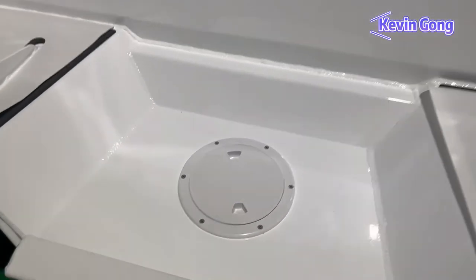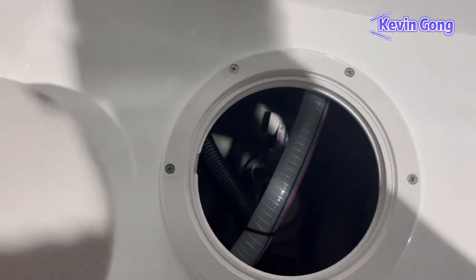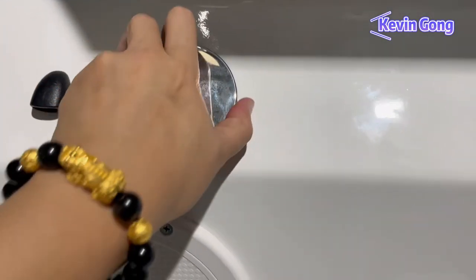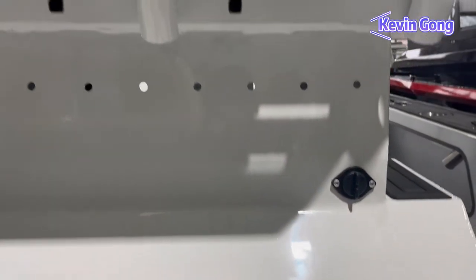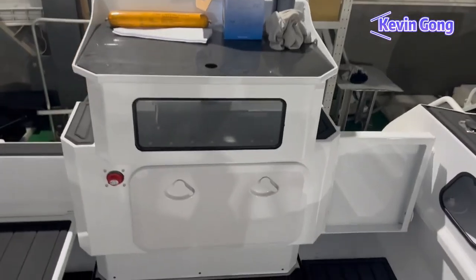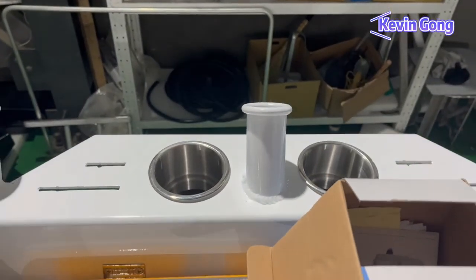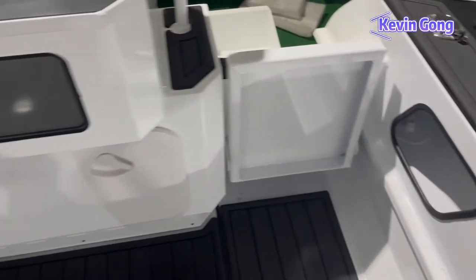This is the access hatch for the belt. There is an automatic latch on it. Here is the fuel filler and a vent for the fuel tank. There is a cutting board, a livewell hatch, two cup holders, and three rod holders.